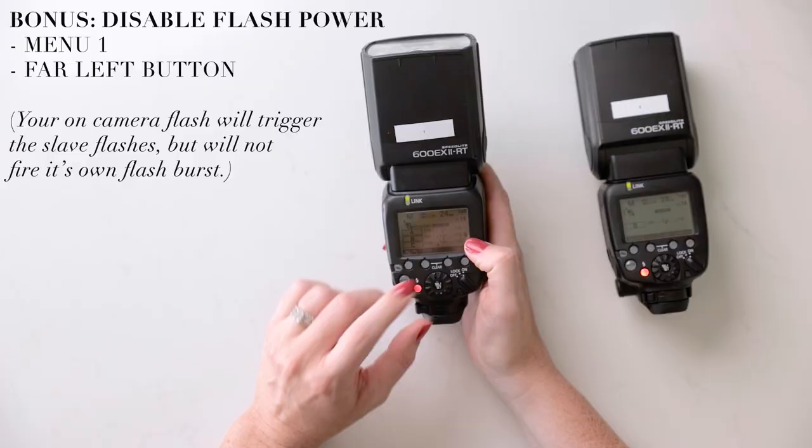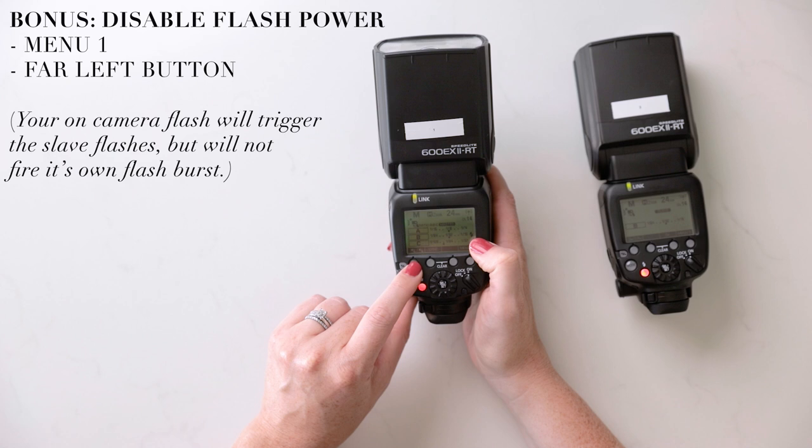Last but not least, if you want to use your off-camera flash but you don't want the power from your camera's own flash to fire — you just need to use it as a transmitter — you can go to your master flash and the button in the bottom left corner will make your flash fire or not fire. That's an easy way to turn it off so you can use your off-camera flash solely by itself while still using the master to transmit and send the signal.